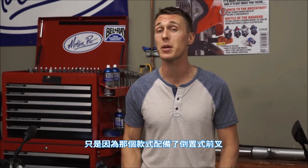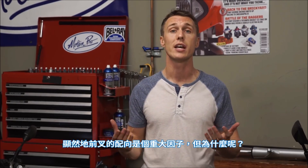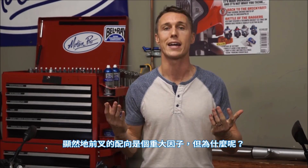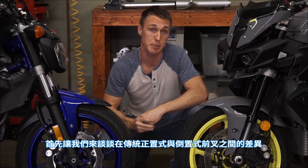I've been at a dealership and seen someone pick one bike over another simply because one model had an upside down fork. Clearly, fork orientation is a big factor, but why? Let's talk about the difference between a conventional or right side up fork and an upside down one.